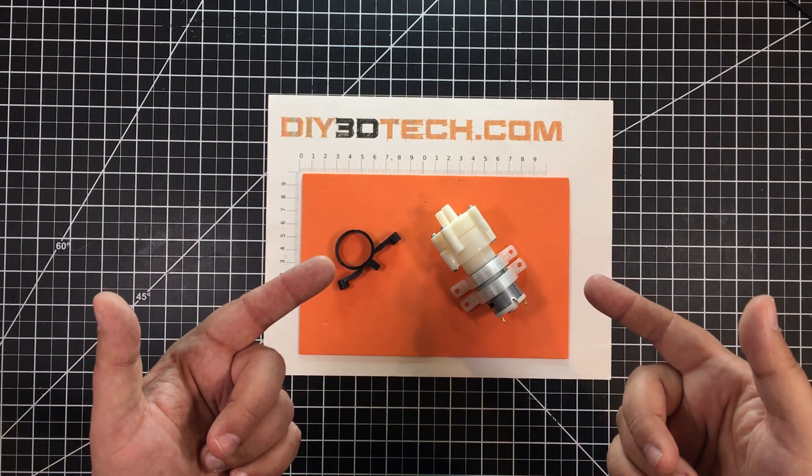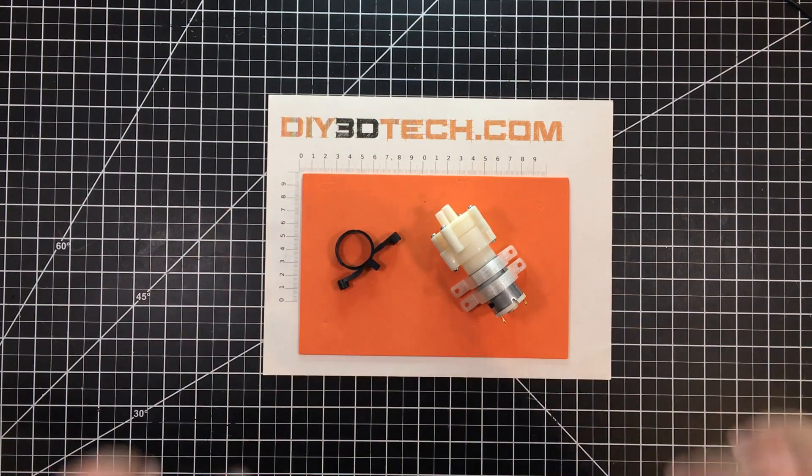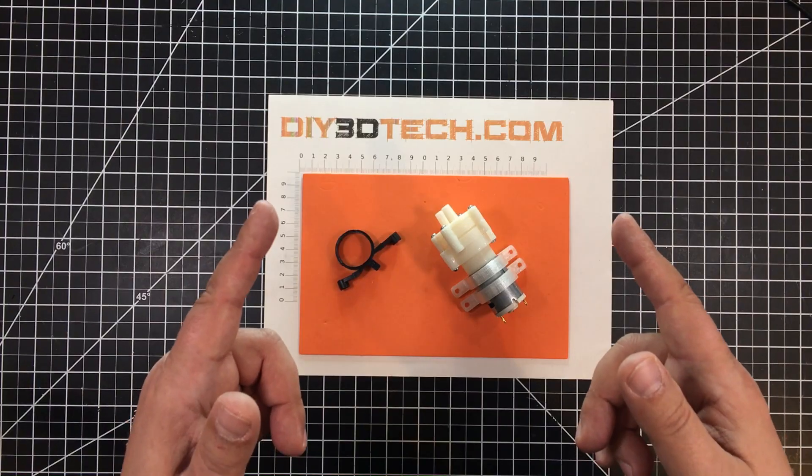I'm all pumped up by this little gadget I got in the mail the other day. Let me explain as we jump into it.